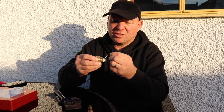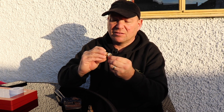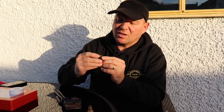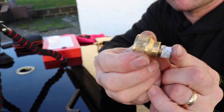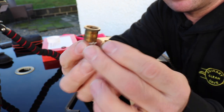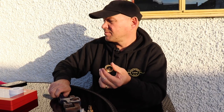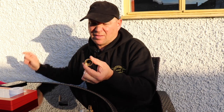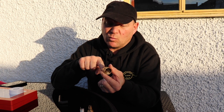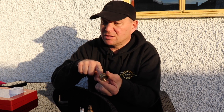Clean off any old PTFE tape that's on it and give that a good cleanup. Once it's clean, you can push the center out, so you've now got three parts. If you look inside, you can see there's an O-ring in there — that's probably what's worn and causing it to leak, so you need something to get that out.